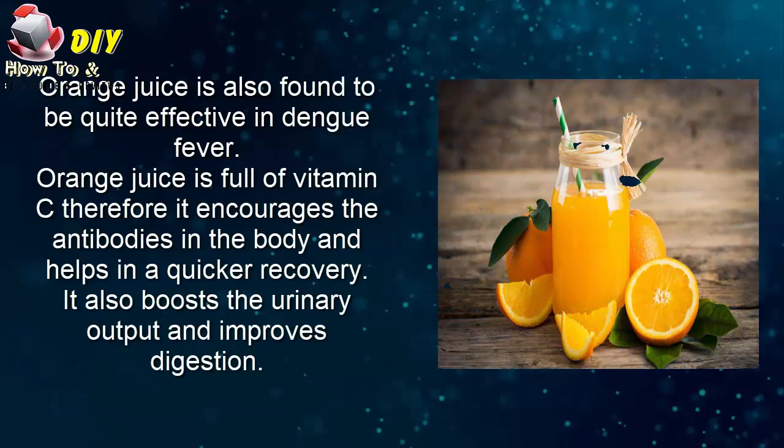Fourth, orange juice. Orange juice is also found to be quite effective in dengue fever. Orange juice is full of vitamin C, which encourages the antibodies in the body and helps in a quick recovery. It also boosts urinary output and improves digestion.